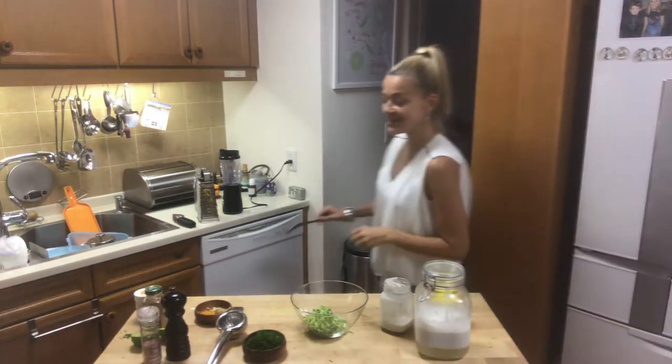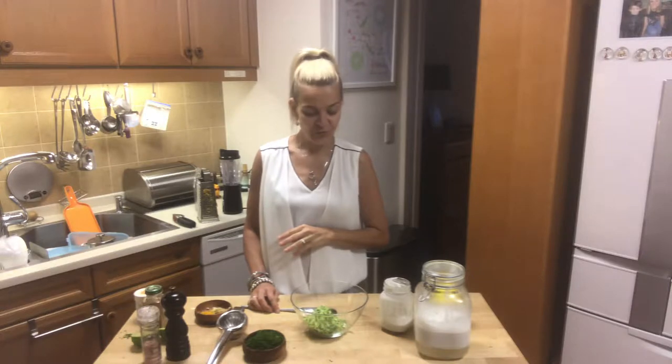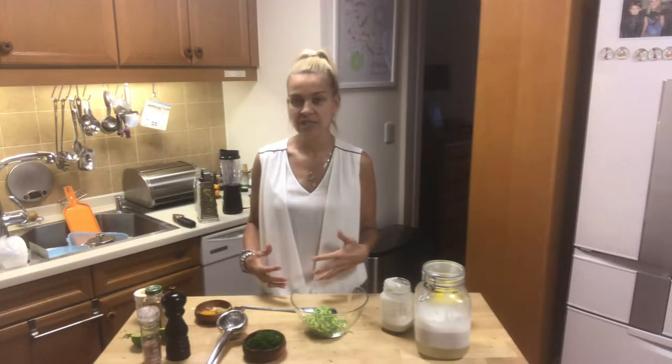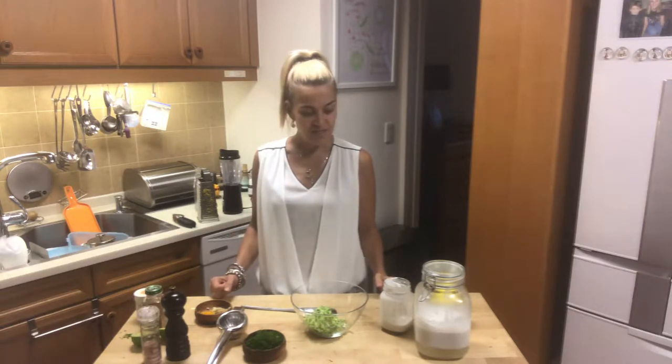Hi guys, I'm back and I have a super nice refreshing recipe for hot summer days, for when you just feel you want to detox and feel fresh. Okay, let's get started.